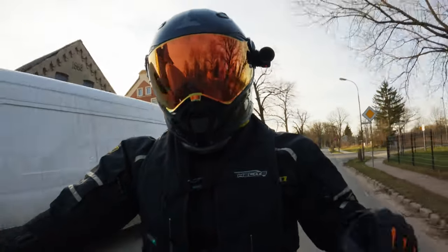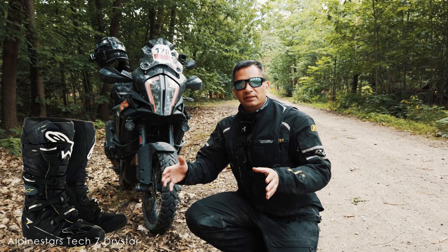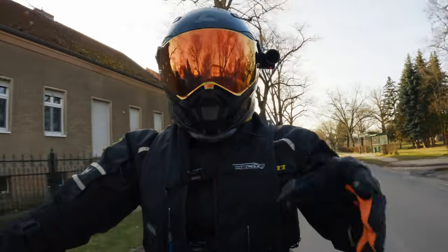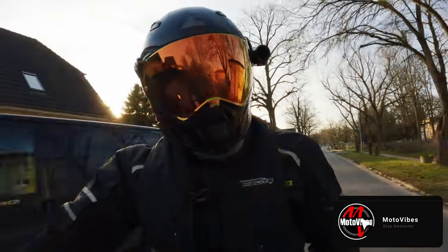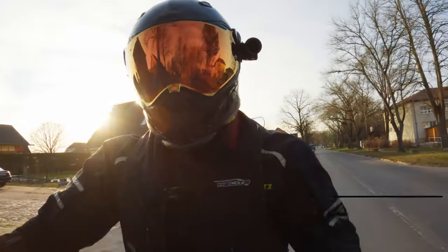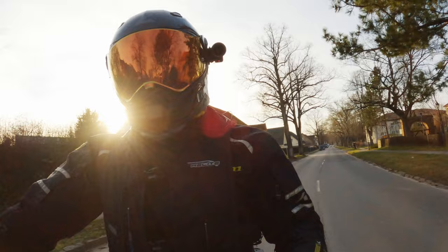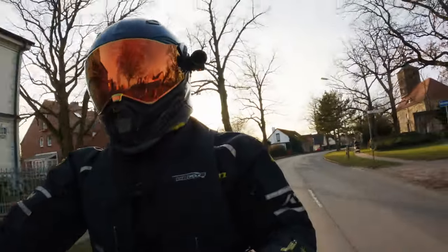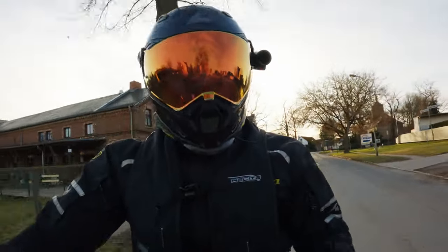And that's the Alpinestars Tech 7 Drystar motorcycle boots. I did a review on those boots and I was really happy about having a motocross-style boot on the market — a boot that offers motocross-style protection for adventure riders that was also promised to be waterproof. Well, it failed exactly on that waterproof promise, and I hadn't really tested it throughout the rain ride, and I didn't really test it at home to see if it was actually waterproof.